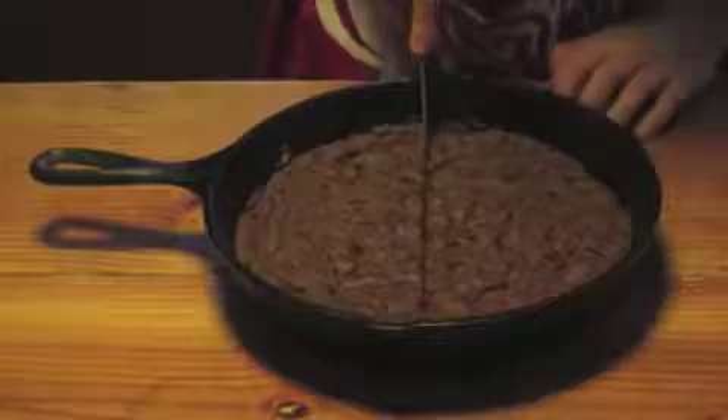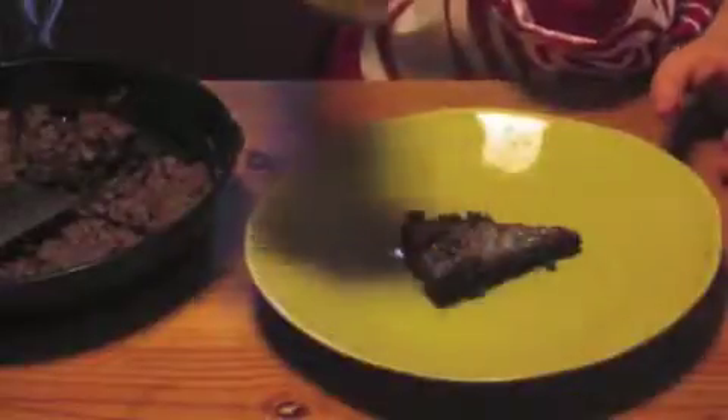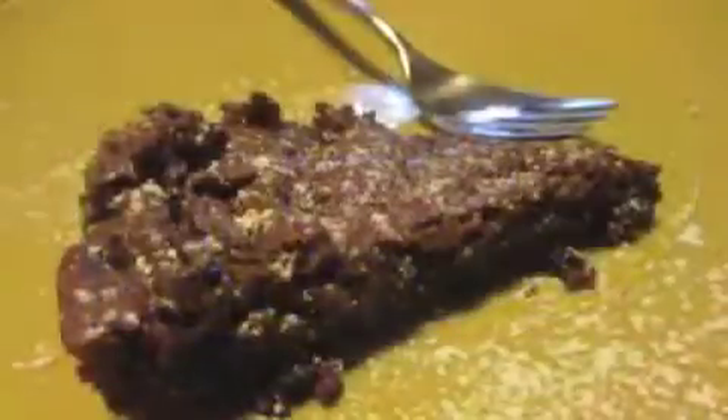When it's cool, slice it — make sure it's cooled enough. Put it on a plate with some powdered sugar. Enjoy!